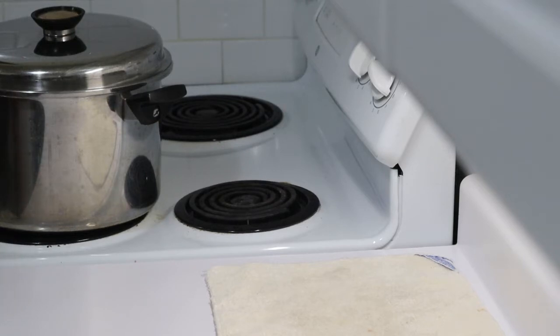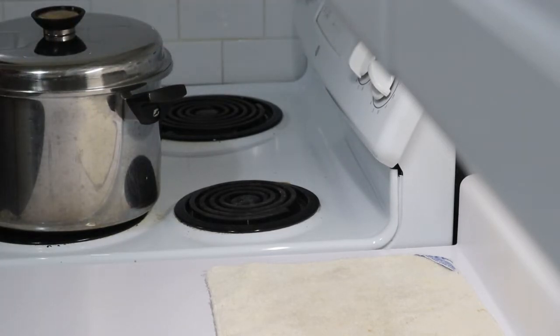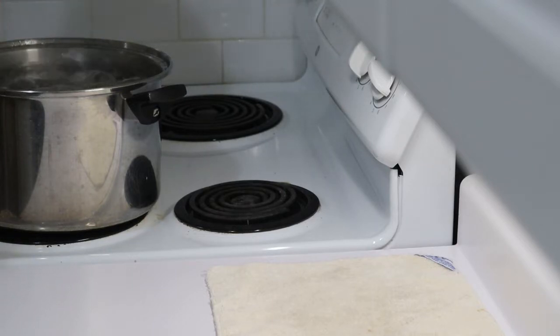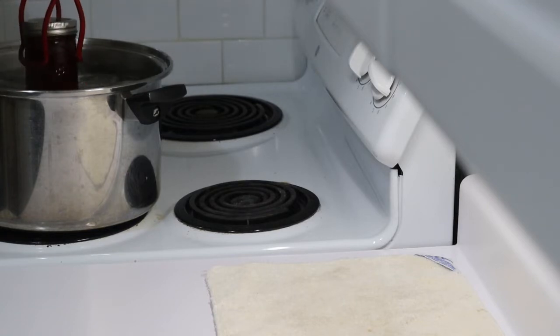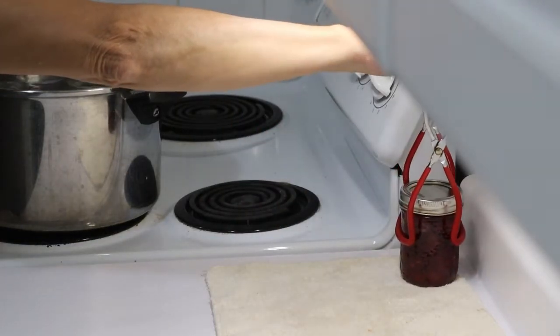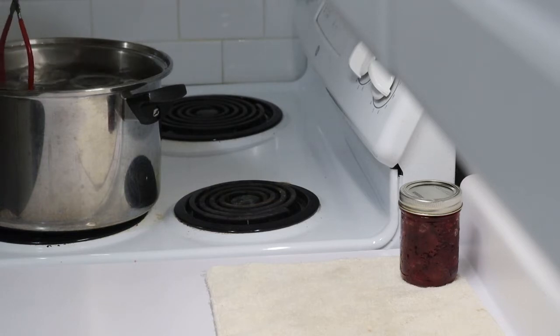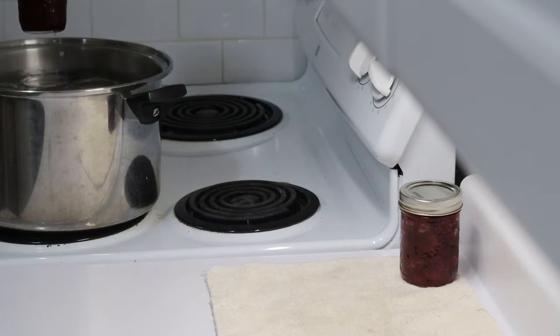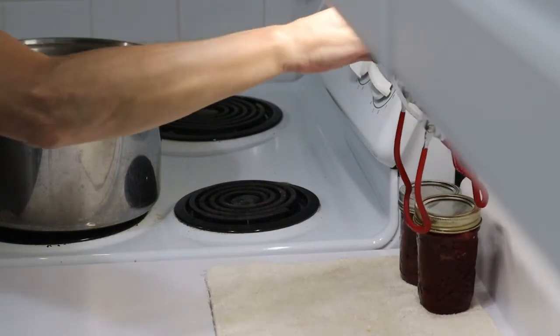Timer's going off. I'm just going to get my jar lifter — turn that off before it becomes really irritating. These have been bubbling away like mad for the last 15 minutes.